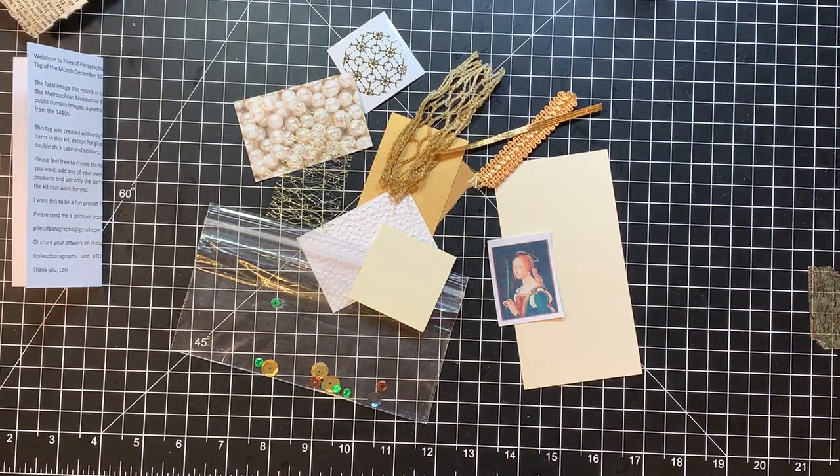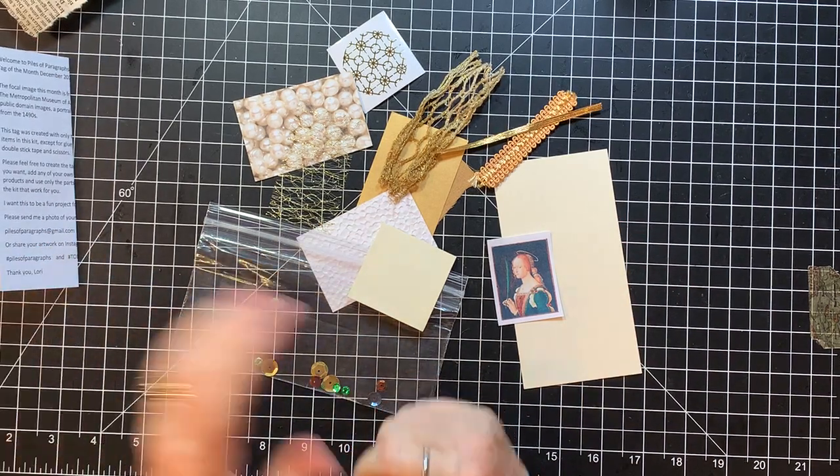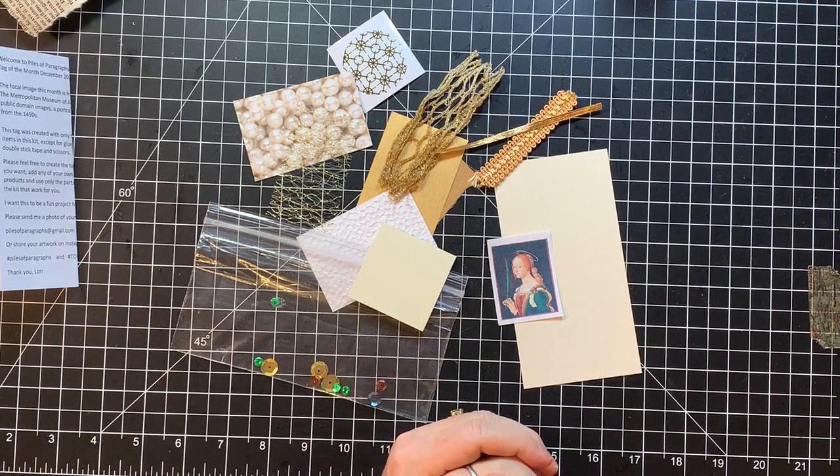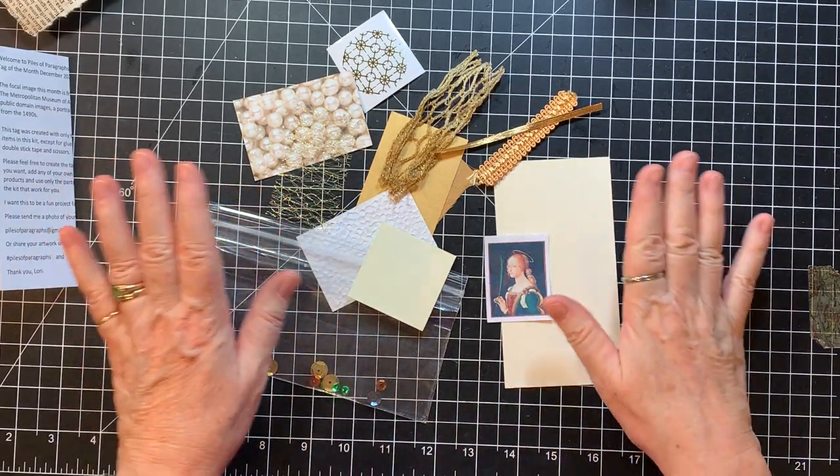Hi everyone, it's Gail. I am here with a bonus video today — my little tag from Piles of Paragraphs on Etsy. My friend Lori came today, so we are going to work on this little tag.